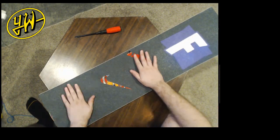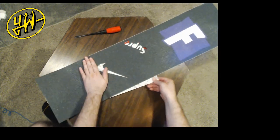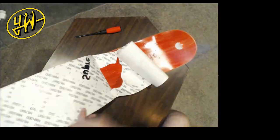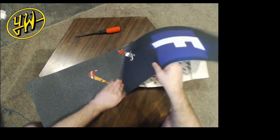Now we can go ahead and grip up our deck. I'm making sure to line up the original marks I made in example one so that our cutouts line up. The cutouts can make it a little more difficult to remove that backing paper. This is just a skill that comes with practice, but in the end I believe that we got a pretty good result.